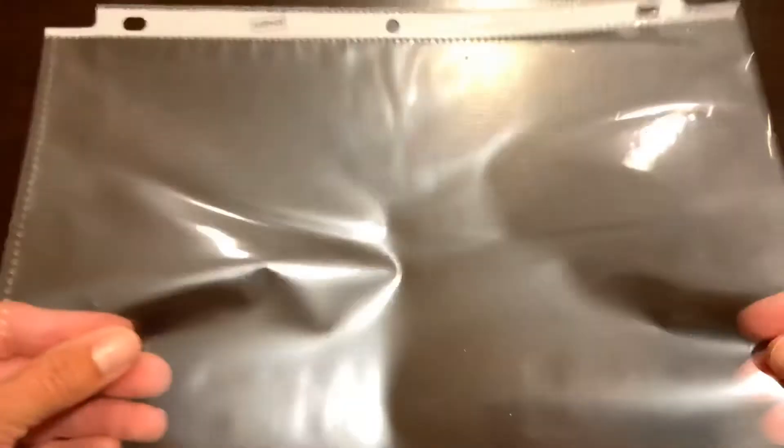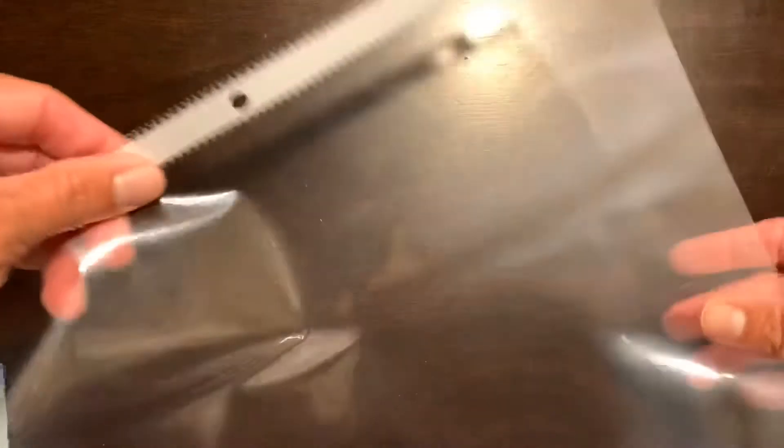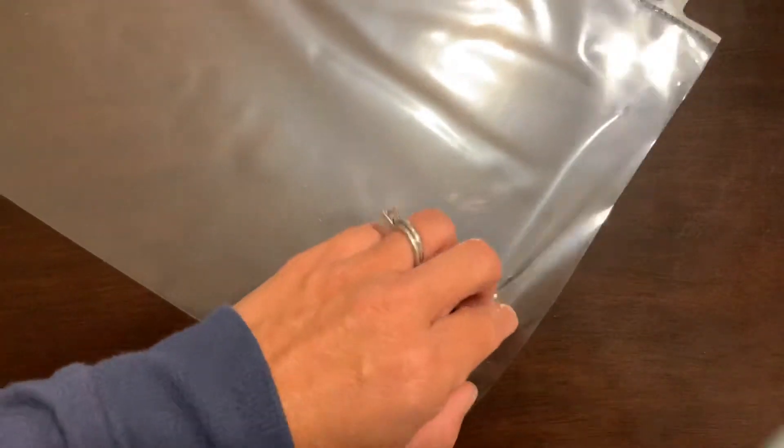Hey family! At the beginning of the year I had given each of your kids a nameplate inside a plastic sheet protector. I think I had brought mine back to school so I don't have it to share with you all today, but if you can take the small nameplate out and put in this larger one that I just included in the second round of student bags.